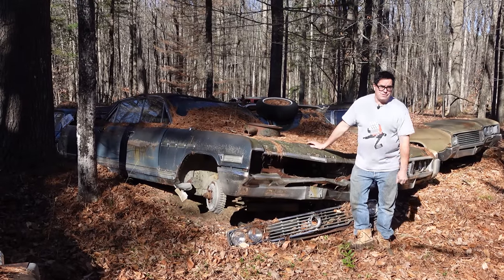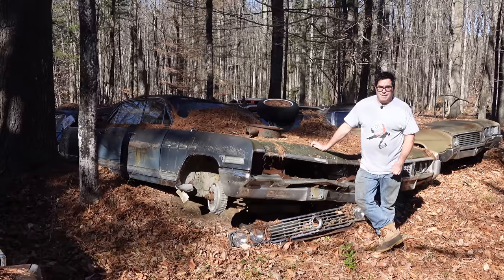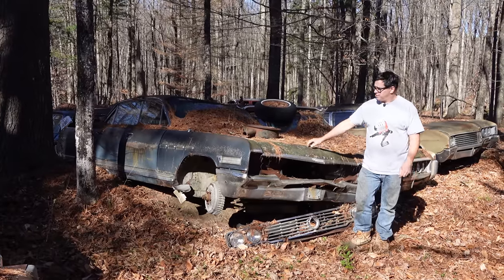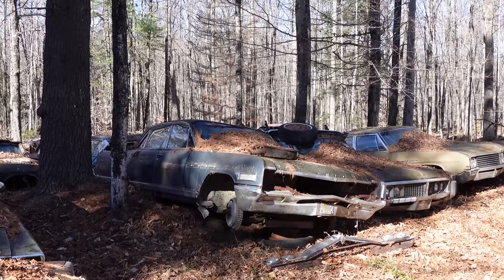Now, there used to be a saying, an advertising slogan: when better cars are built, Buick will build them. Well, that was certainly the case in 1964 with the Electra 225, or the 225 six-window hardtop.